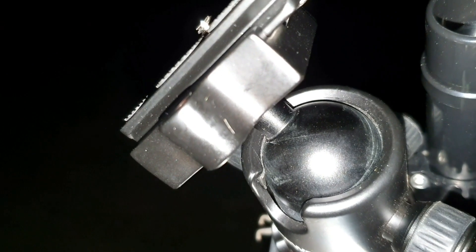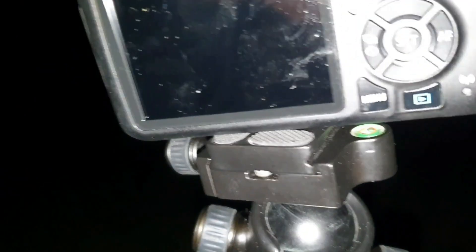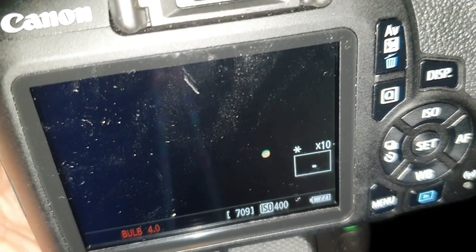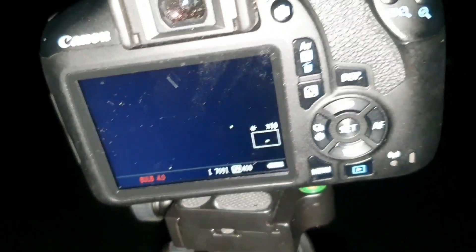The camera sits on top of the ball head and you just point it at what you want to shoot. So I'm just going to fix the camera on. Having fitted your camera onto the ball head, you point it at what you want to shoot — whilst trying not to kick the tripod, because that's really annoying. And then you need to focus the camera. So that's about it; that's actually pointing at Jupiter.